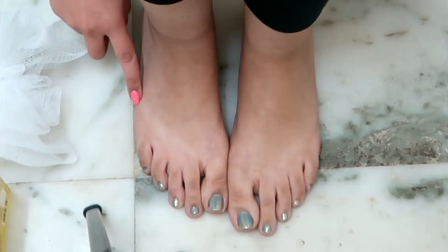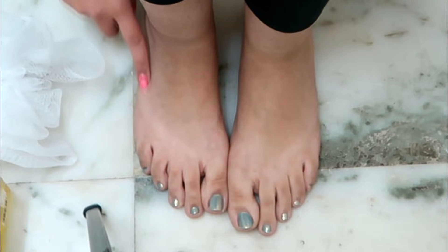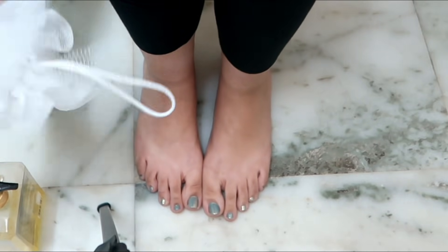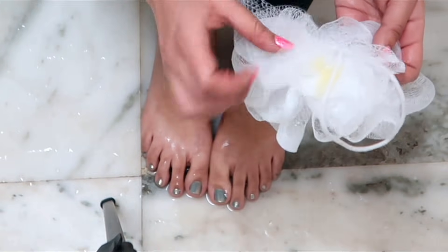In winter we wear socks and our feet are already sweaty. Also if your feet are dark or you have uneven skin tone, I will show you a solution. You have to take a loofah, put a little body wash on it, and rub your feet properly.